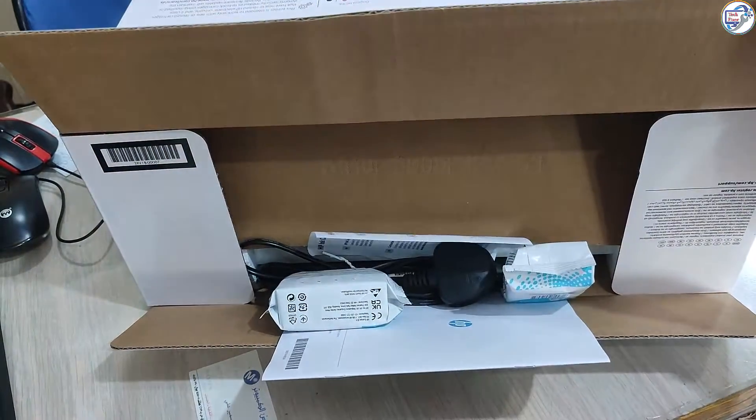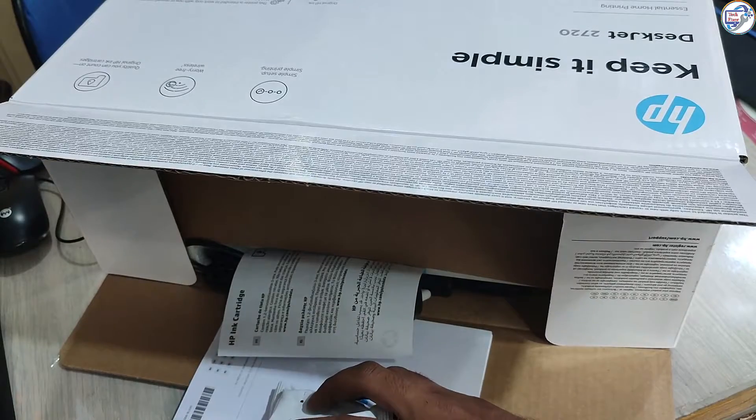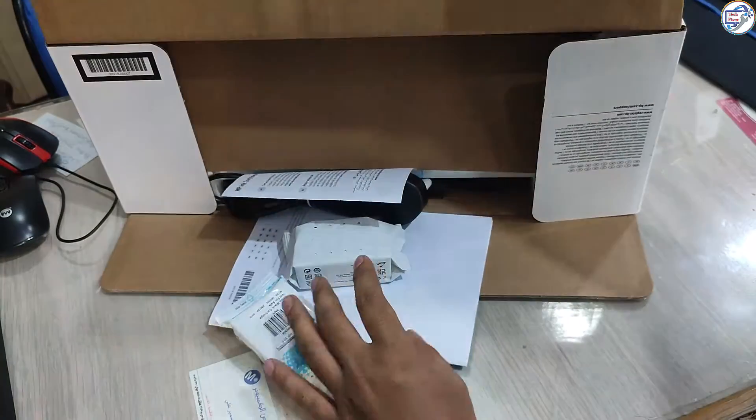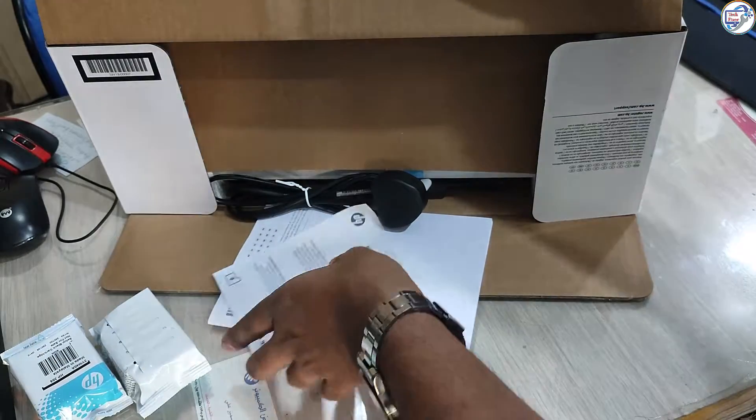Unboxing. Start by finding a clear workspace where you can unpack and set up your printer. Carefully remove the printer from its packaging, ensuring you don't damage any components.